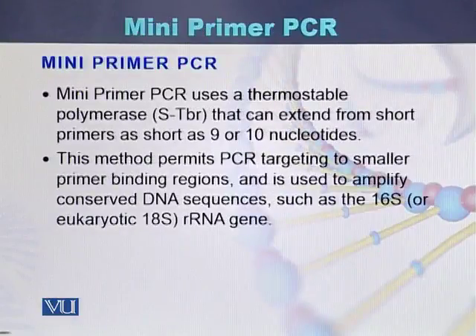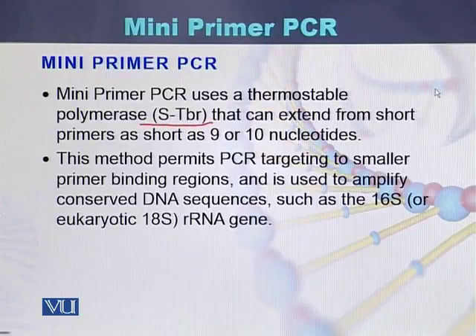Mini primer PCR is another type of PCR in which one can use a thermostable polymerase. The thermostable polymerase most commonly used in mini primer PCR is STBR. This DNA polymerase can extend during the PCR from short primers, which can be 9 to 10 nucleotides in length.